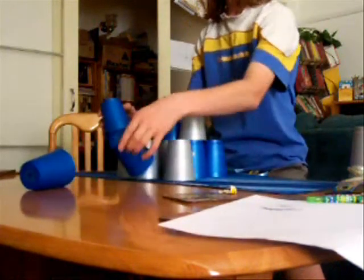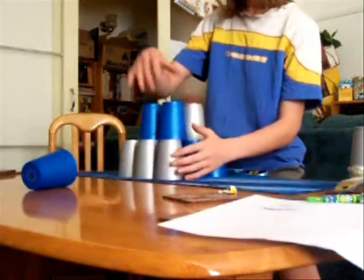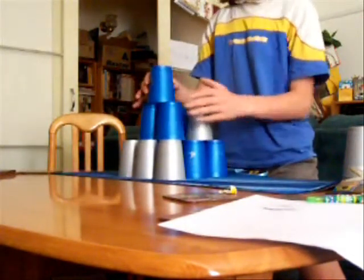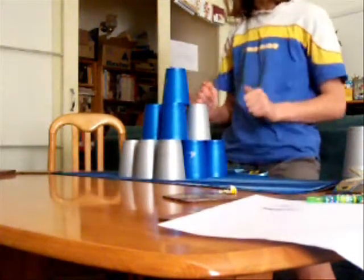For some people it can be tricky, like me, because I fail. Now, it has to be resting — each one has to be resting on four cups. It can't be like that. It has to be resting on four cups. So it's a pyramid, it's a nice pyramid.